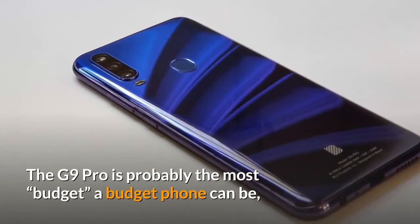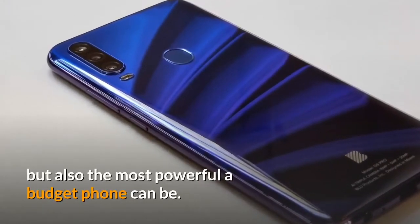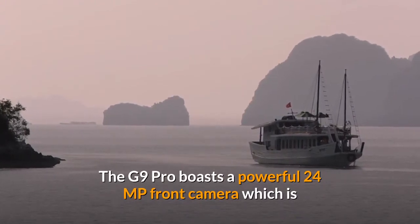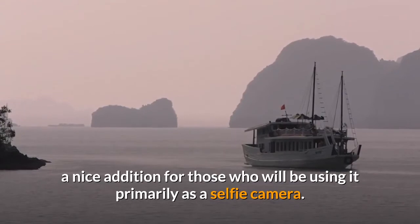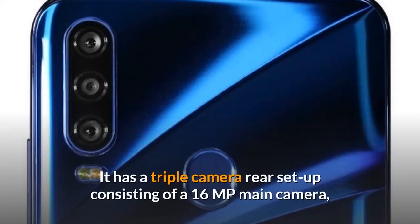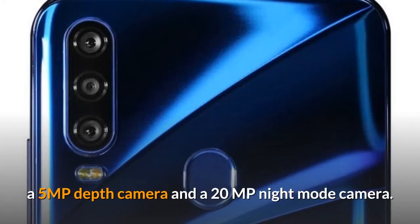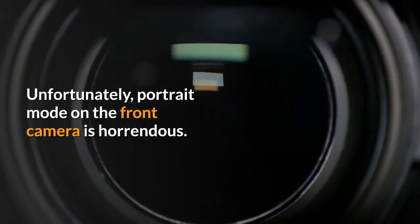The G9 Pro is probably the most budget a budget phone can be, but also the most powerful a budget phone can be. The G9 Pro boasts a powerful 24MP front camera, which is a nice addition for those who will be using it primarily as a selfie camera. It has a triple camera rear setup consisting of a 16MP main camera, a 5MP depth camera, and a 20MP night mode camera. Unfortunately, portrait mode on the front camera is horrendous.